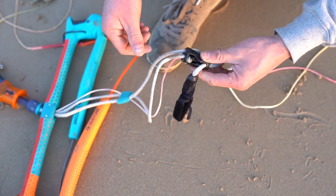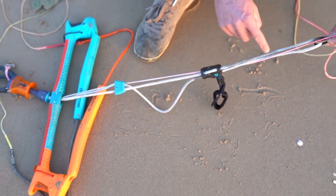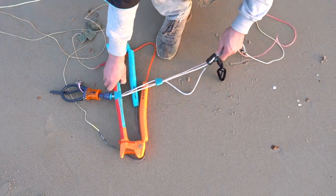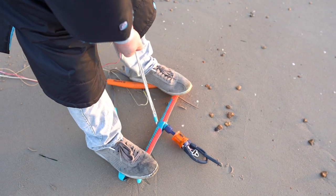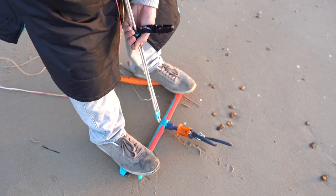You'll see that this will unbalance the length of the lines below the cleat and in order to set them both back to the same length you have to apply some pressure through the centre line. Simply stand on your bar and pull your centre line and it will even up the length of the lines below the cleat.